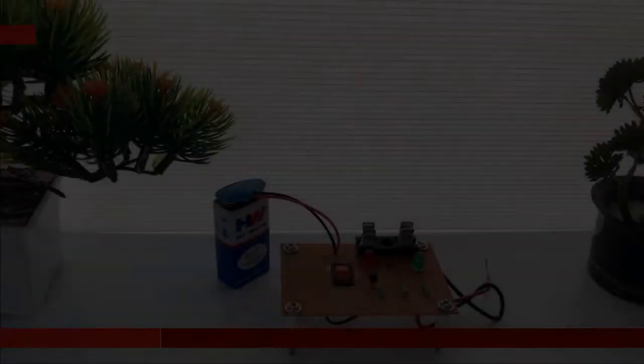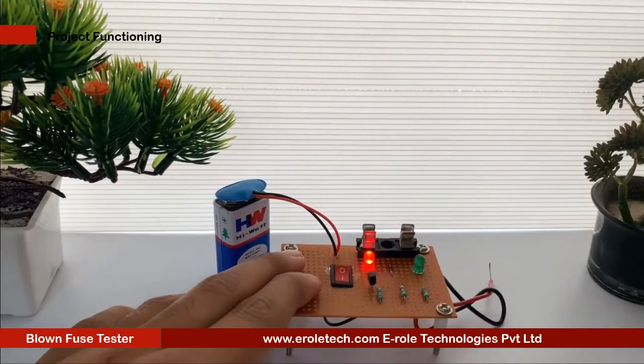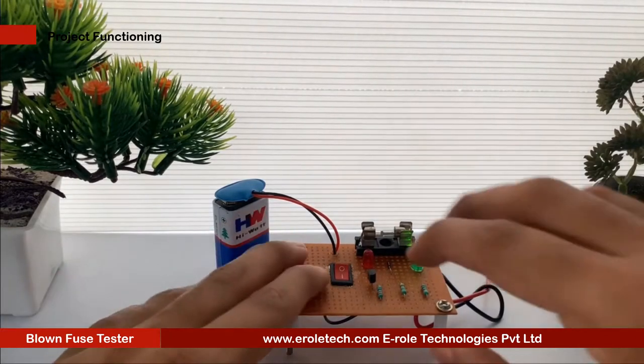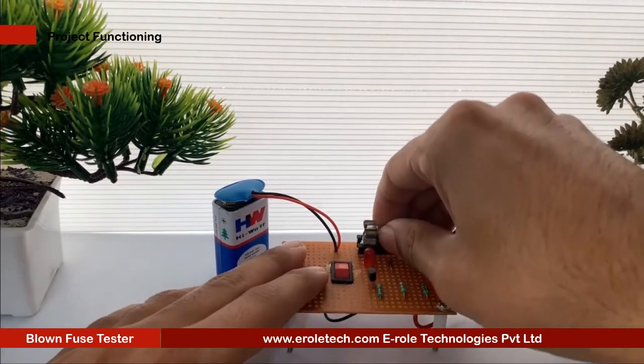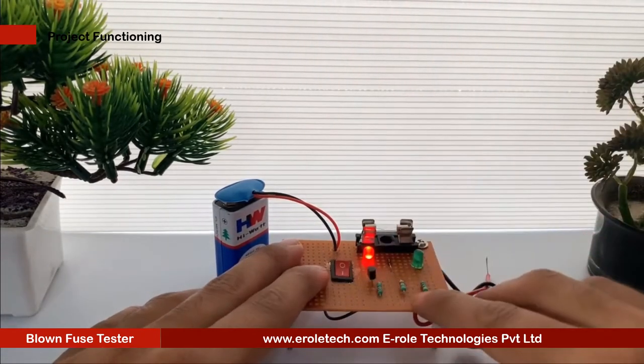Blown Fuse Tester. A fuse is an electrical safety device used to provide over-current protection in an electrical circuit. Its essential component is a metal wire that melts when too much current flows through it, thereby interrupting the current. Generally, when equipment indicates no power, the cause may be just a blown fuse.